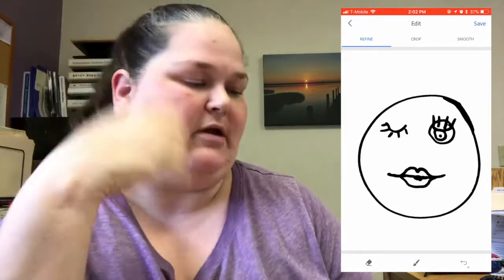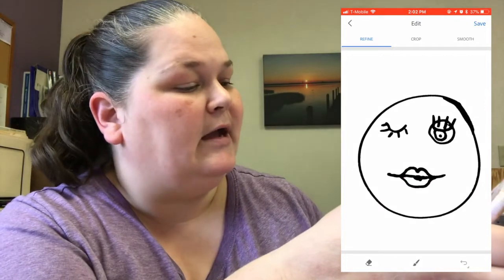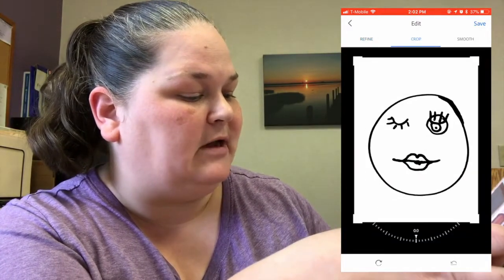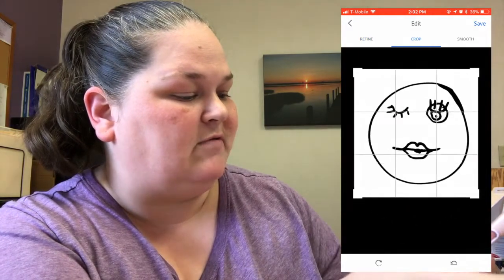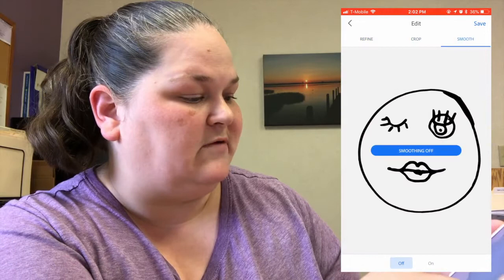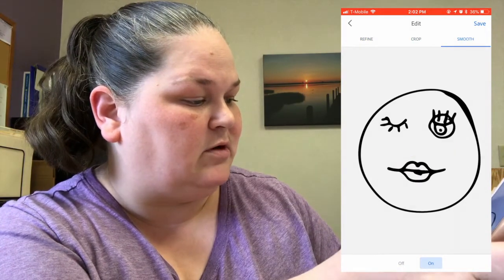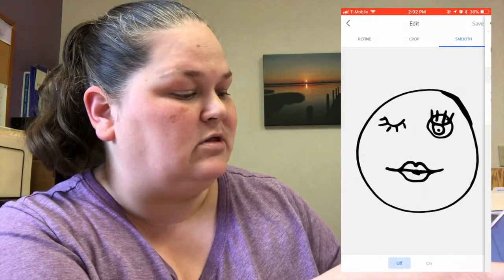Okay, now it wants to sit here and think. Now we got this and if you have got too much you could crop it down. You have the smooth option which, as you can see, if I do smooth sometimes it messes up so I don't usually use smooth. Save it and just save.